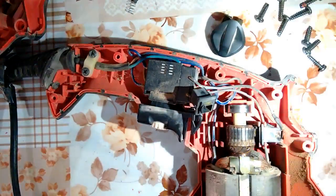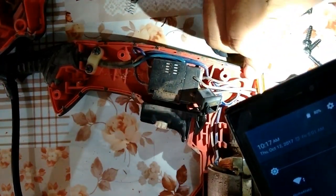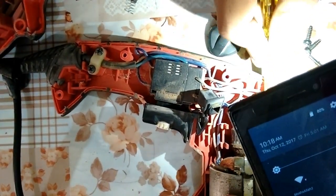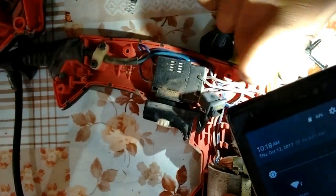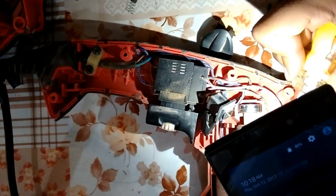Revolving the rotor of the drill machine, now seeing the lock with the help of a mobile torch. Excellent.